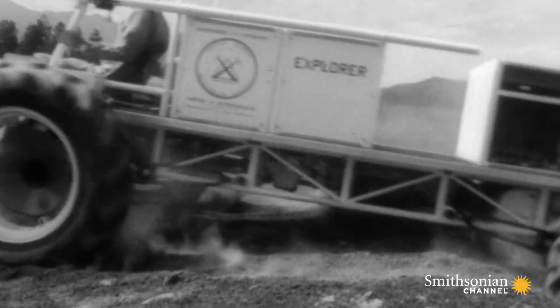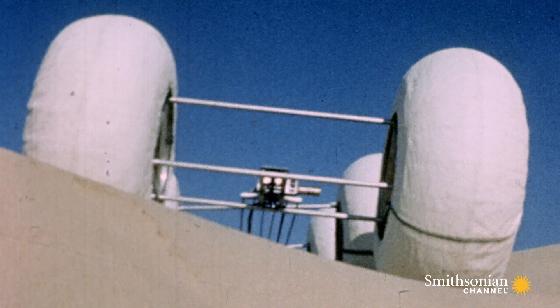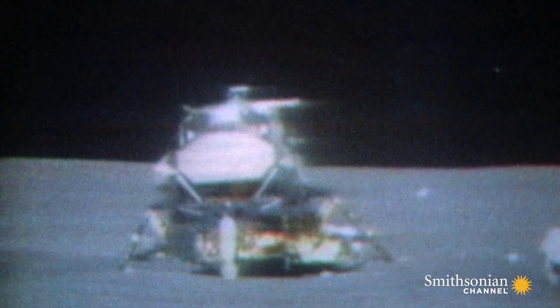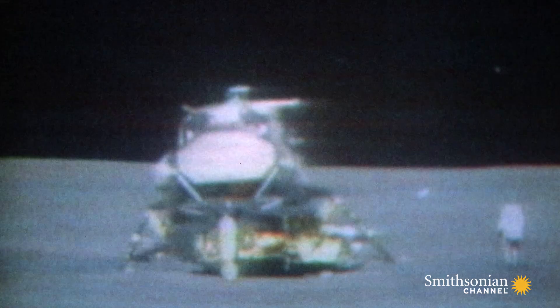Early models were too heavy, too big, or too unwieldy. Plus, there was no way to get them to the moon — the lunar module had limited storage space.